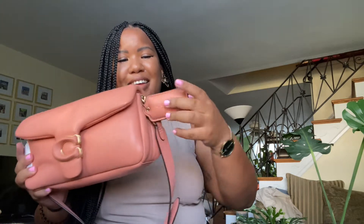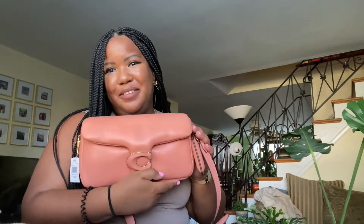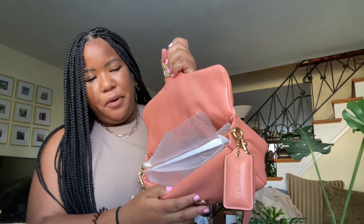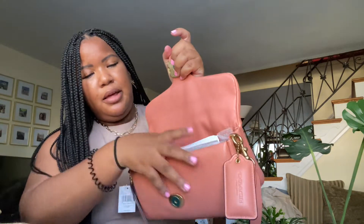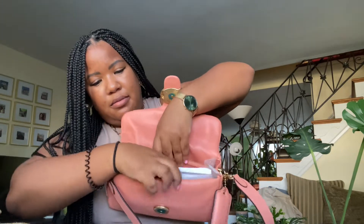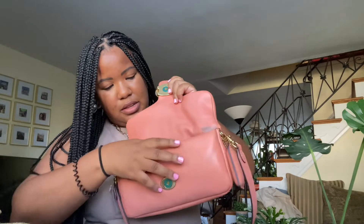This is the Coach Pillow Tabby in the coral color — even the dog tag is nice and squishy, and the whole bag is squishy. When you open her up, you can see there are three compartments: a back compartment, a front compartment, and a middle zip compartment.